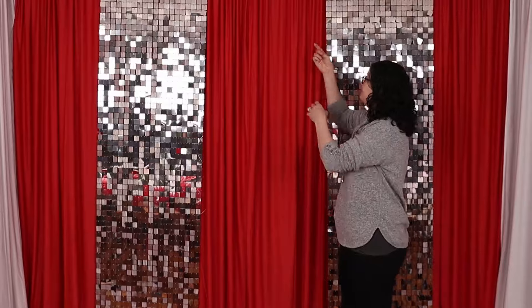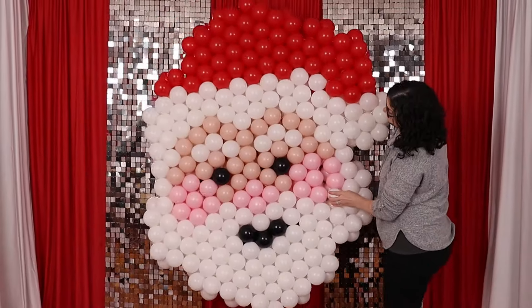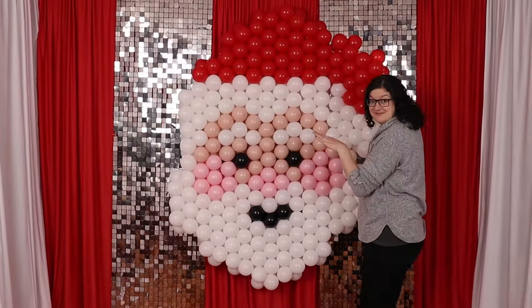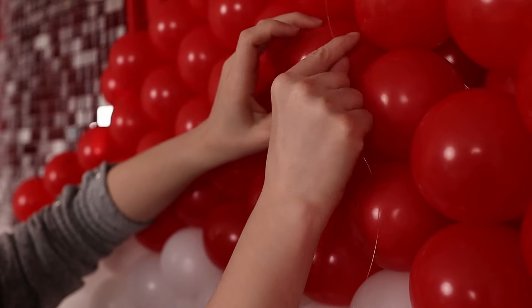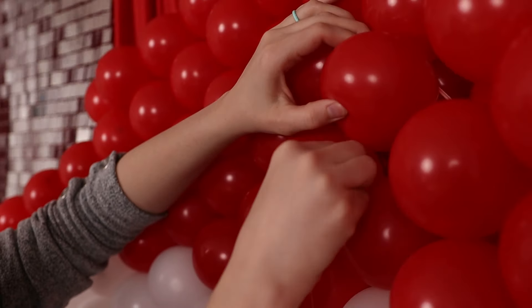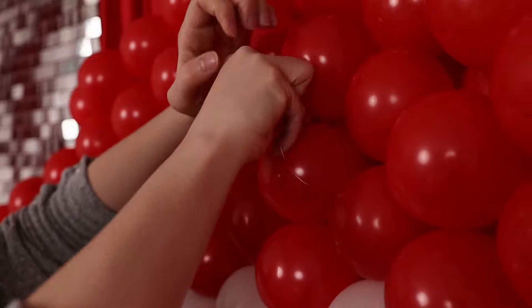To complete this Santa backdrop look, I'm going to hang the mural in front of shimmer wall panels using two pieces of fishing line tied to the horizontal pole of my backdrop stand. I'll lift the Santa mural and hold it about where I'd like it in the finished design, paying close attention to the eyes to make sure it's nice and level. While holding the mural in place, I'll pull down one of those strings of fishing line and wrap it around one of the balloons directly under it in a figure-eight fashion, zigzagging down the Santa and making sure the fishing line sits against the nozzles without pulling too tight and risking popping those balloons.